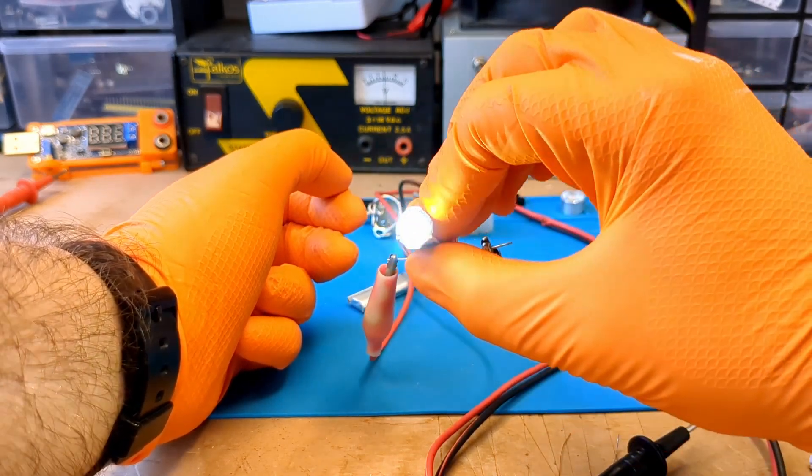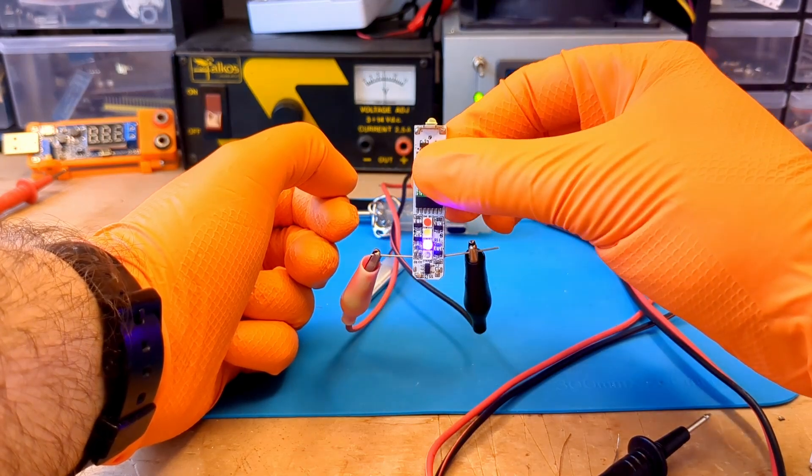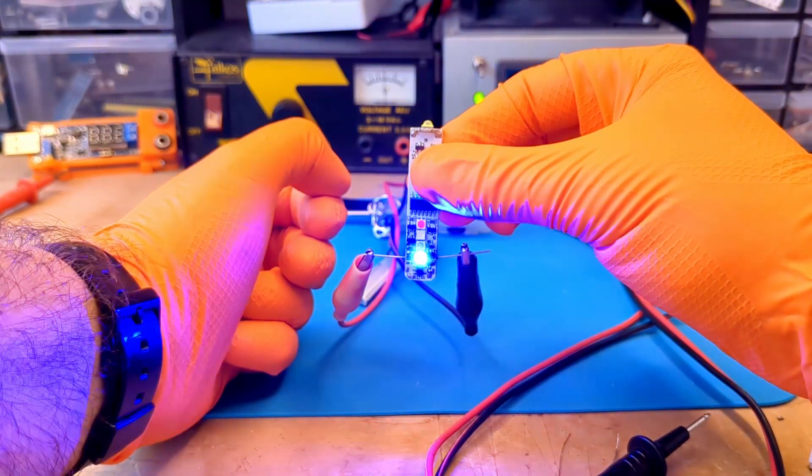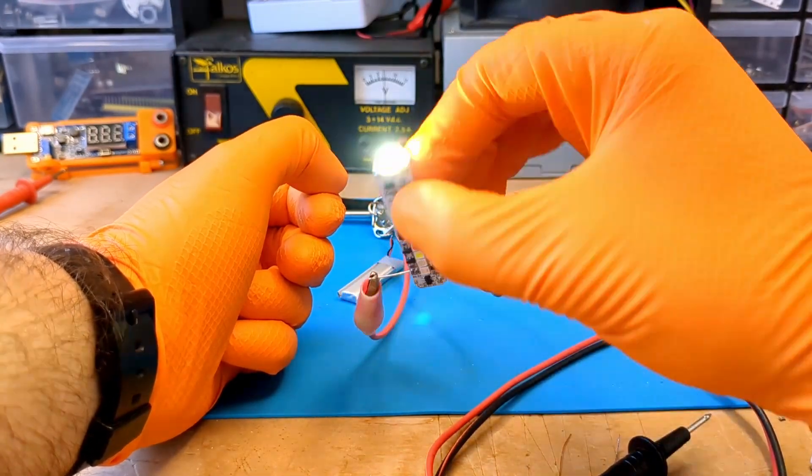Guys please don't be like me, always try to do professional soldering without rushing. Good news! The board works. All modes seem to work fine. Now I'm sure the problem is the battery.